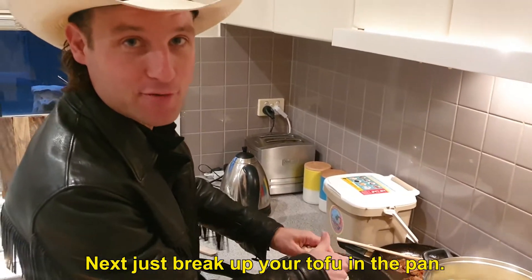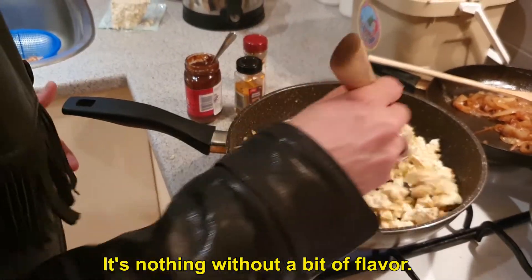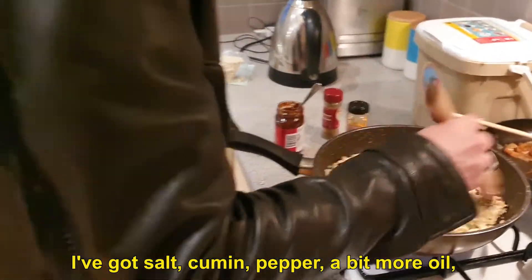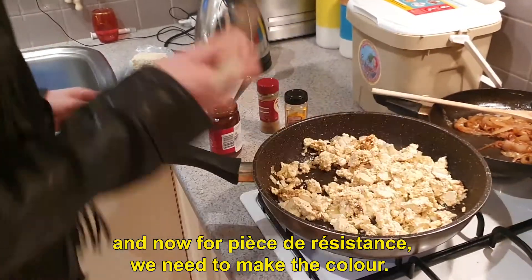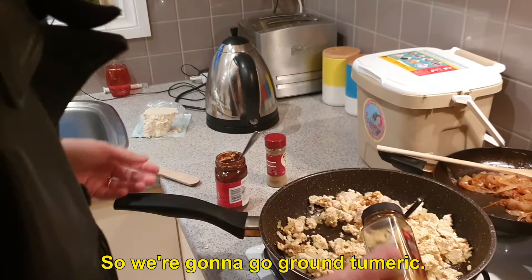Next, just break up your tofu in the pan. Now you've got to flavour that tofu — it's nothing without a bit of flavour. I've got salt, cumin, pepper, a bit more oil. And now, for the pièce de résistance, we need to make the colour, so we're going to get ground turmeric.